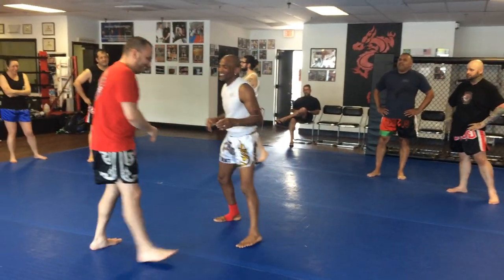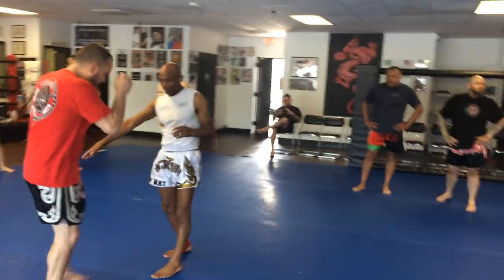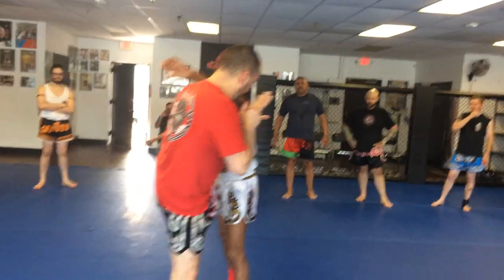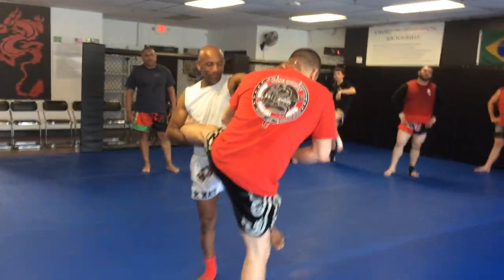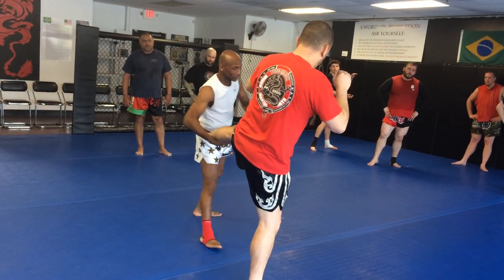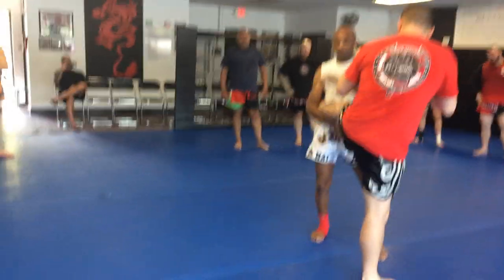So once again, breaking it down from the catch. You caught the kick — elbow, grab the head, knee. Now you step back and push it across to here. So you got it in this part of the elbow, popping it across to your forearm.